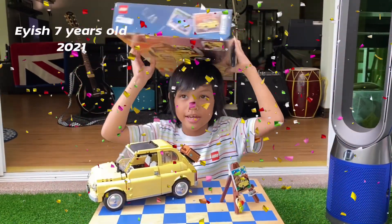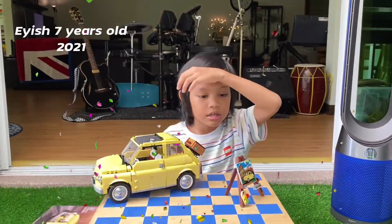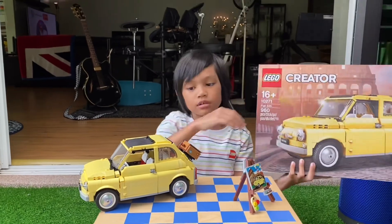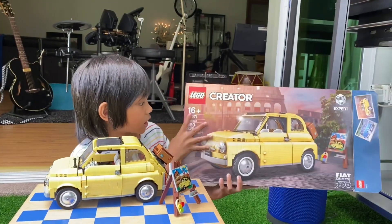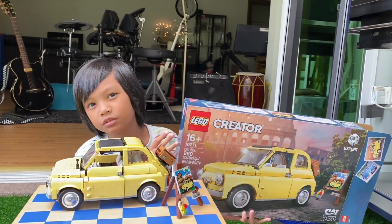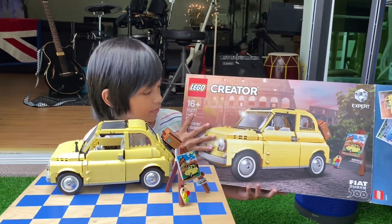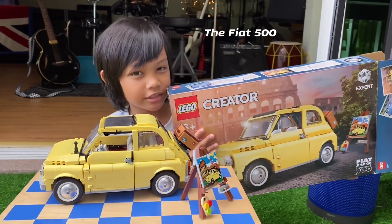Hello everybody! Today I'm going to show you the Lego Fiat. In the other video, I built this Lego Fiat from this box. It's for age 16. I think I said that in my uncle's studio in the other video. If you didn't see it, or you just skip that part and come here.